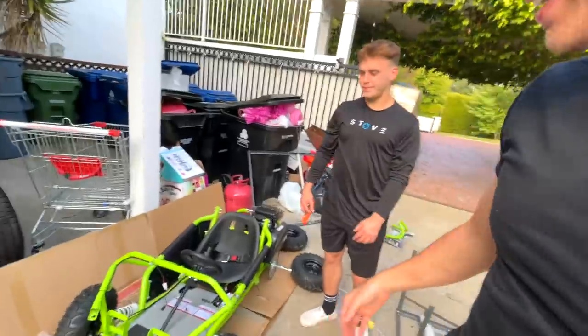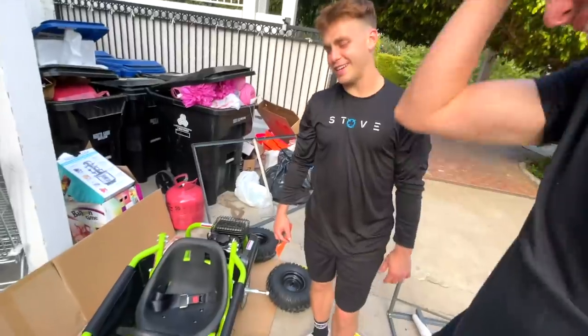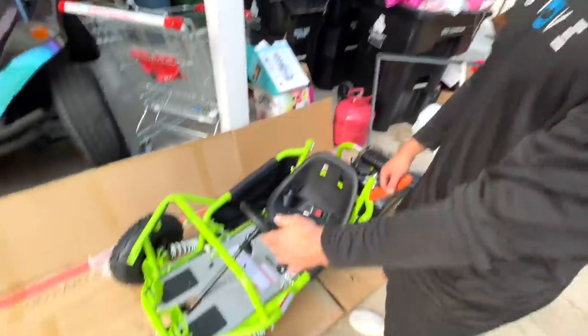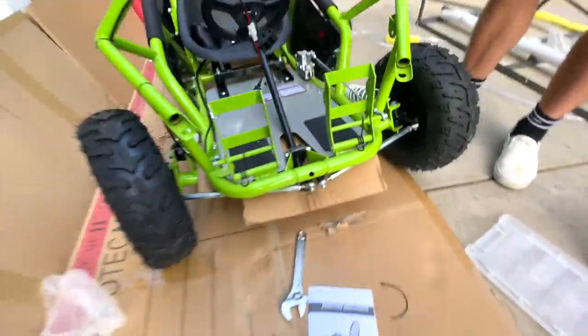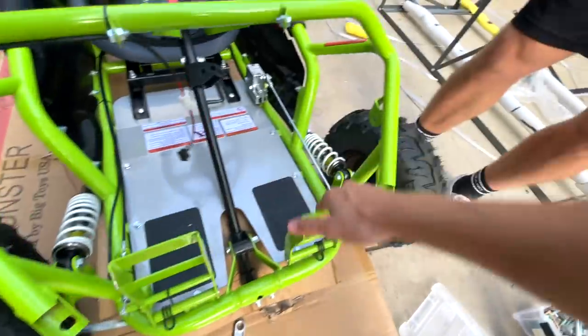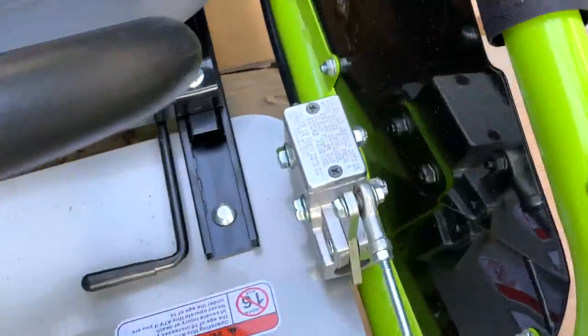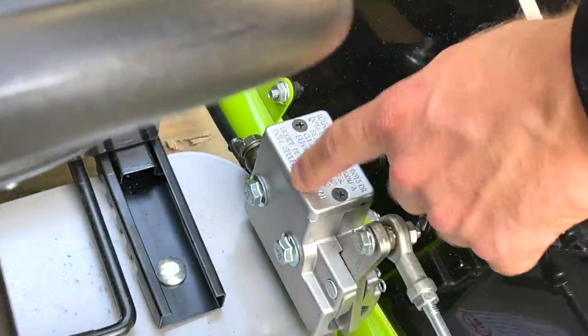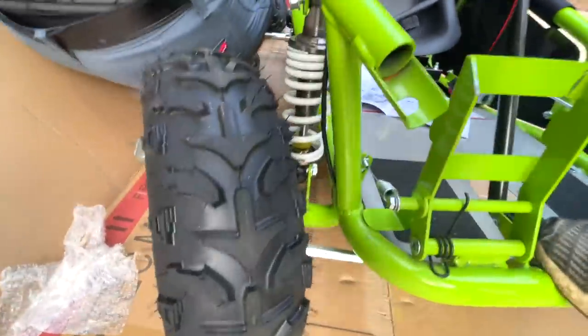It looks like a beast — like a wild boar, yeah. It's got a hefty stance. It's got the gas pedal, the brake pedal — look at that cool linkage, I've not seen that. It's literally all solid metal. Check out the suspension travel on this thing — it's got shocks up front.